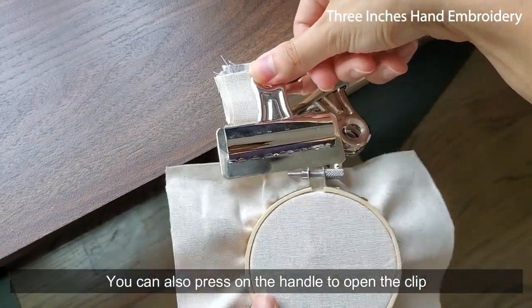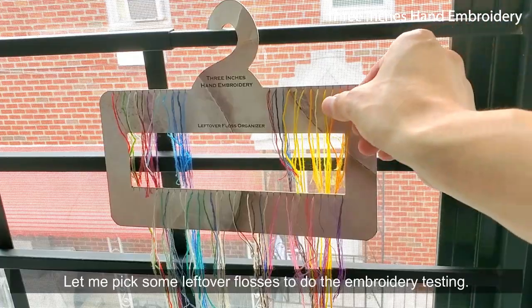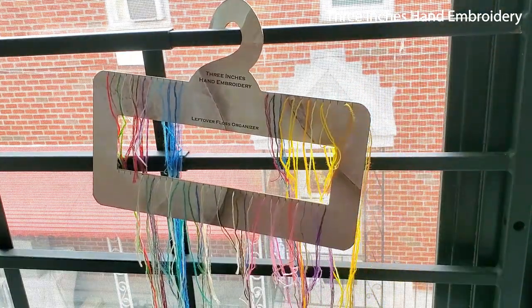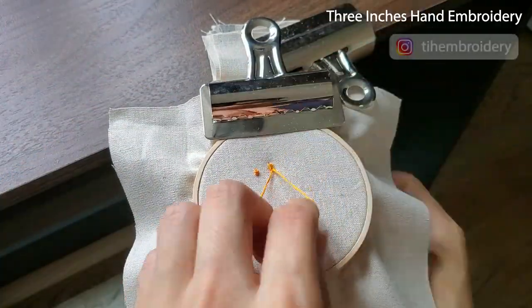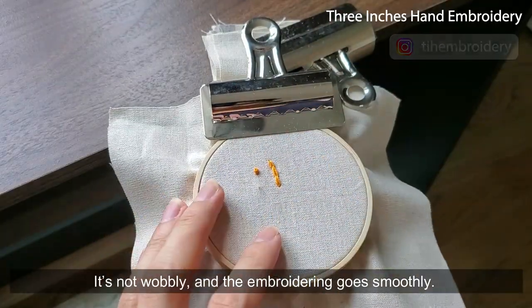You can also press on the handle to open the clip to secure or release the hoop from it. Let me pick some flosses to do the embroidery testing. I made a French knot and a few chain stitches on a 3-inch hoop. It's not wobbly and the embroidery goes smoothly.